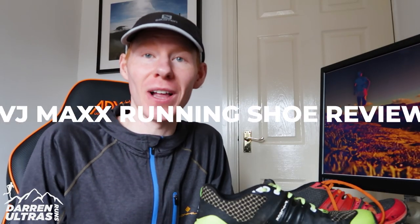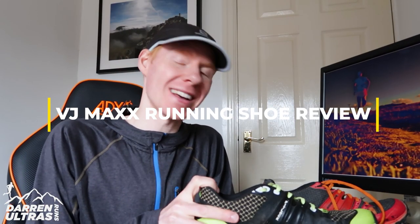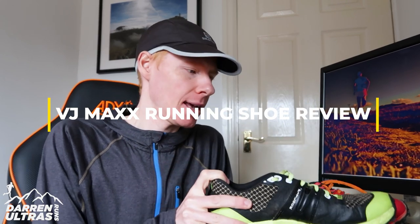Hey guys, welcome to the channel. I'm Darren and today we're going to be looking at the VJ Maxx. I've had this now for about three or four weeks, knocked up over 60 miles on varied terrain, and I have found the shoe to be really, really good. We're going to get into all the nuts and crannies of it in just a second, but let's take a quick look at what the shoe looks like close up.